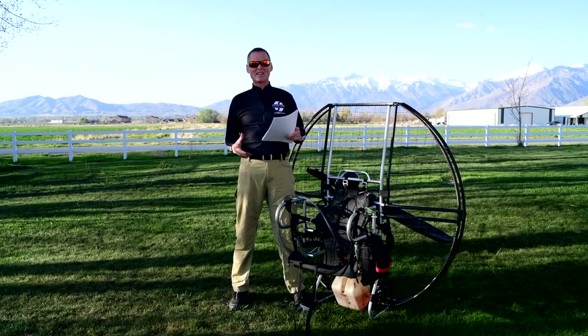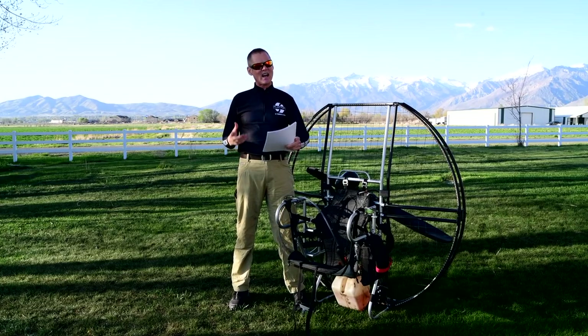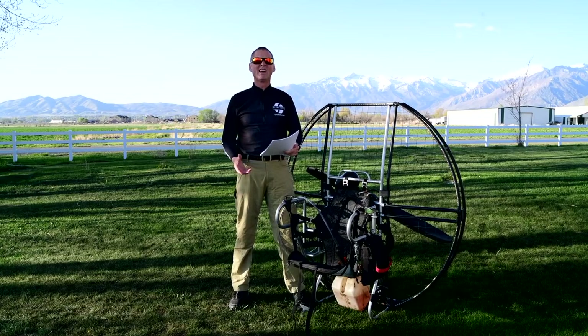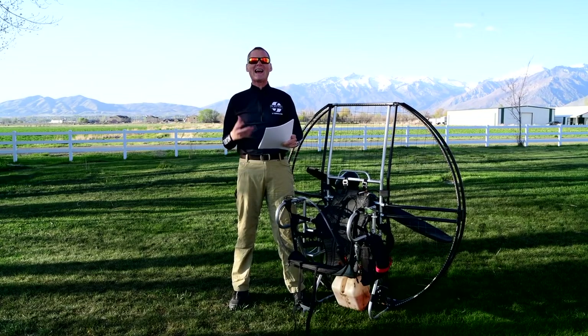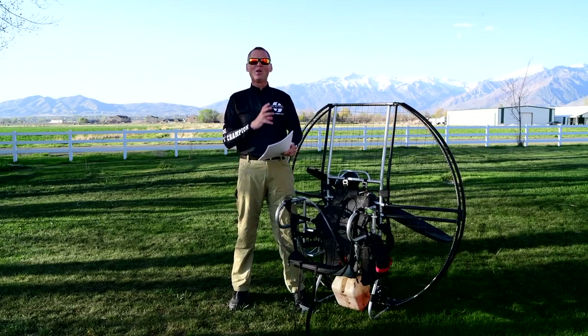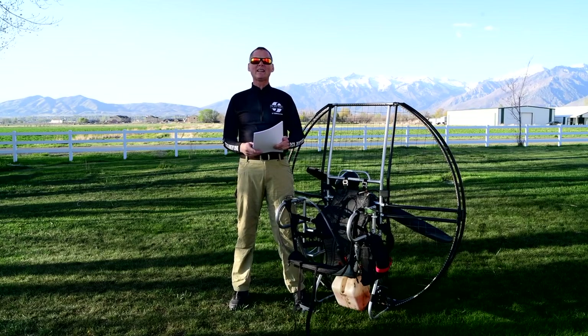It might seem easy to offer 10 different colors, but if you have 10 different colors you have to stock 10 different colored parts, which makes it much harder to have those parts in stock. The flattop keeps a simple, nice color scheme so that we try and always have the right part in stock in the right color.